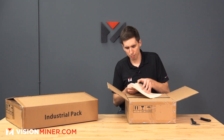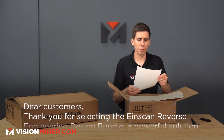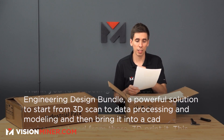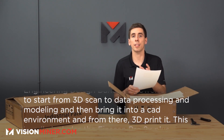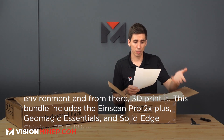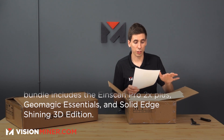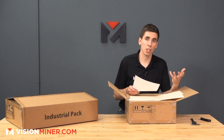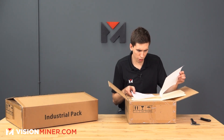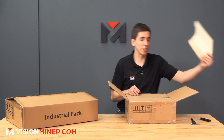On top, looks like we've got a letter. "Dear customers, thank you for selecting the EinScan Reverse Engineering Design Bundle — a powerful solution to start from 3D scan to data processing and modeling and then bring it into a CAD environment and from there 3D print it." This bundle includes the EinScan Pro 2X Plus, Geomagic Essentials, Solid Edge, the Shining 3D edition. That's some software that comes with it. We've got activation codes and instructions for setting up the software.